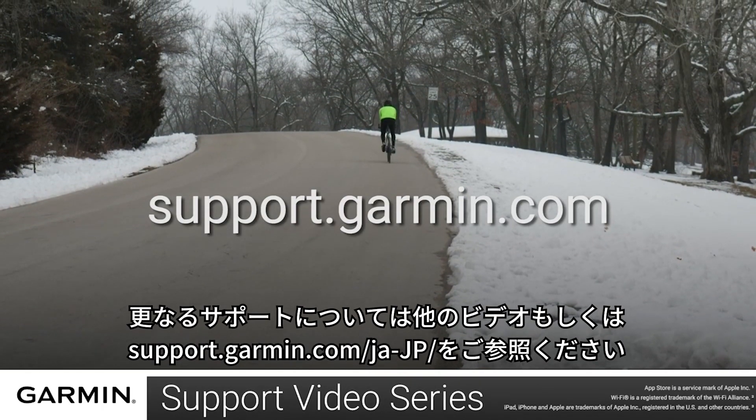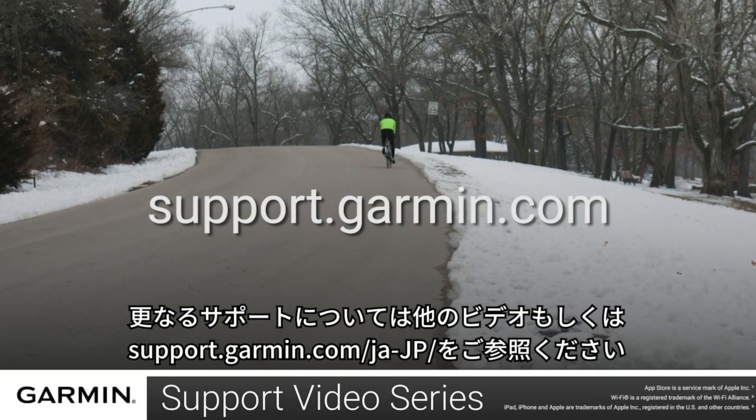For more help with this, see the other videos or helpful content on support.garmin.com.